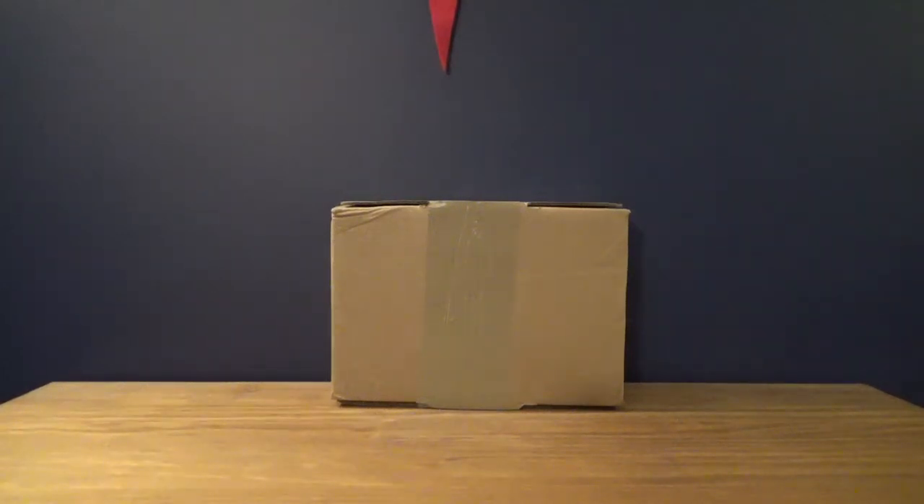Hello everyone, this is MegaAmpster and this is another unboxing video for you all. This is unboxing number 22. Last time in unboxing number 21 we unboxed the Charizard Amiibo - the Smash Brothers edition, because that's the only one that exists.